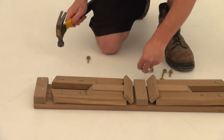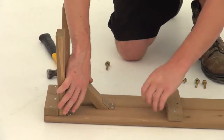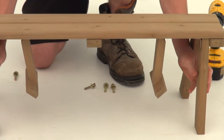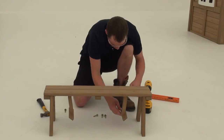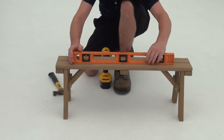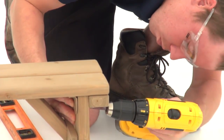Hammer T-nuts into the hole on each leg of the bench. Now extend the leg assembly on each side and flip the bench over into a standing position. Adjust the legs. Once the bench is level, use two hex bolts and the proper hardware to secure each of the leg assemblies. Check once more to make sure the bench is level, then tighten the screws under each leg.